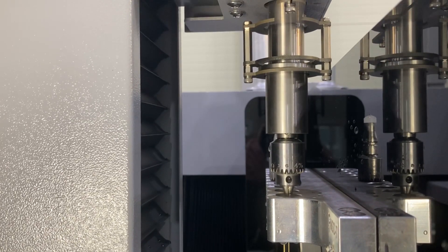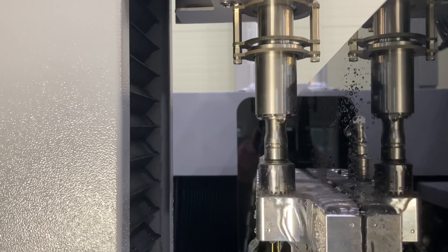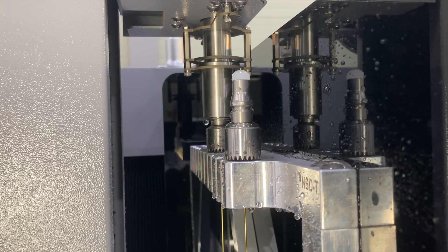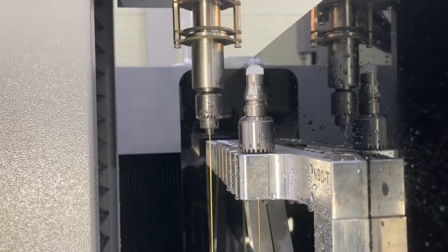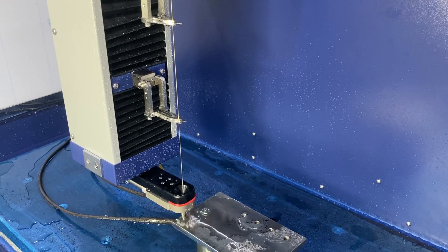The electrode changer ensures that as the tube has been exhausted, it will automatically change to another, continuing the process. This allows for longer continuous runs. These NSD drills support electrodes up to 600mm in length from 0.1 to 6mm, and to ensure stability, they have a dual-moving mid-guide to support the tube during operations.